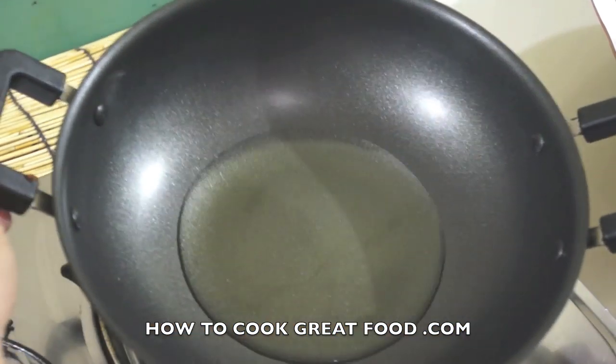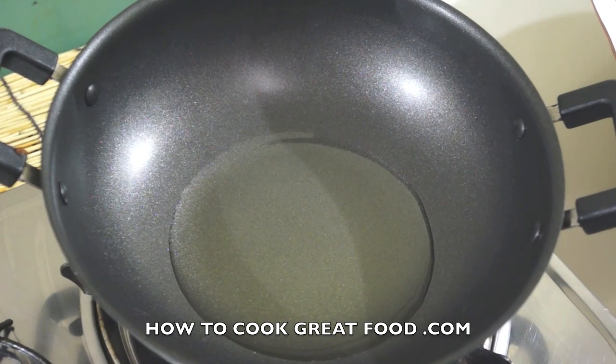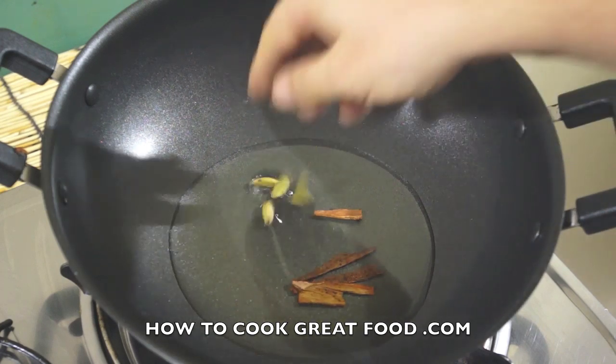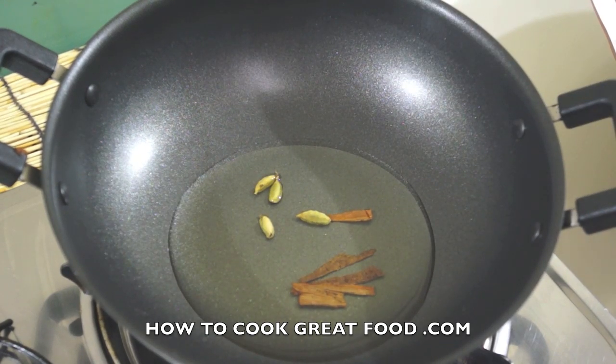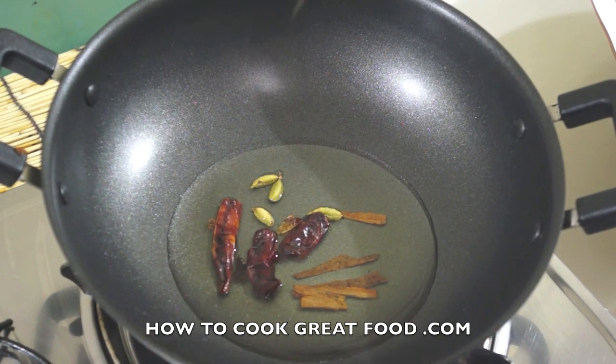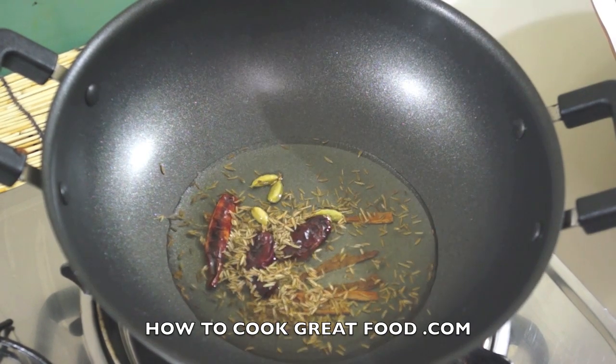Kima Alu. In my pan here I put some oil — I'm using sunflower oil but you can use any oil you like. We're going to start off by putting in some whole garam masala, a touch of cinnamon, some green cardamom, some dried red chilli, and some cumin.